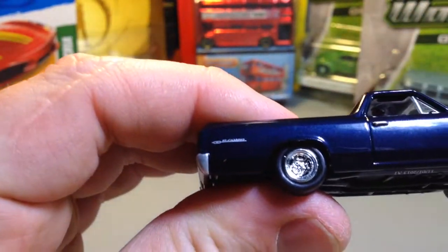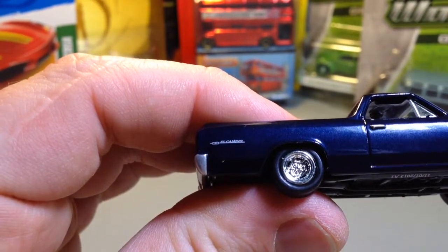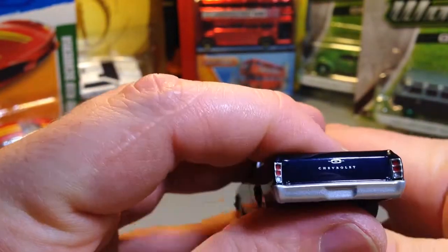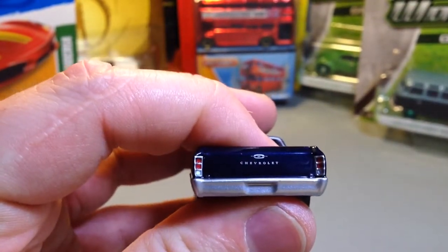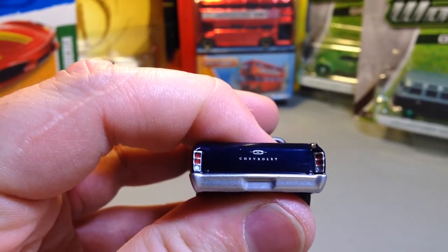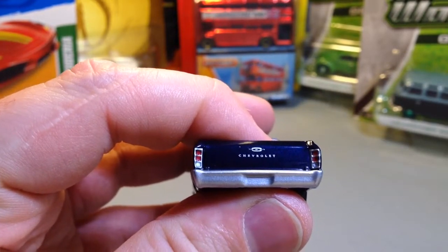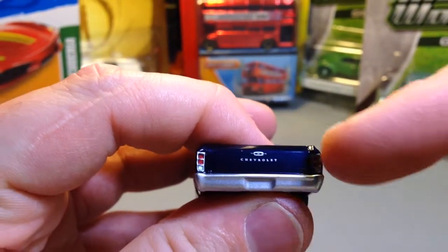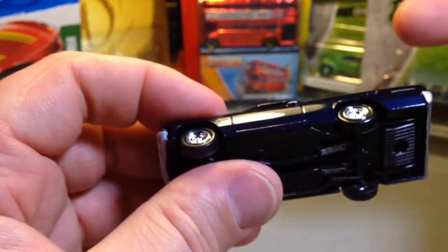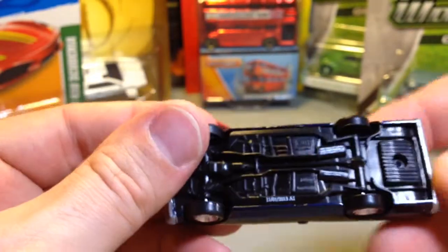Let's see if we can make out that text in the back there — yes, we can. El Camino. I believe that is Spanish for 'the way.' There you go — Chevrolet. Great treatment of the rear lights and rear bumper. Very truck-like, which is what this was supposed to emulate anyway — it was a car-truck. Dual exhaust pipes coming out of the side — El Camino.